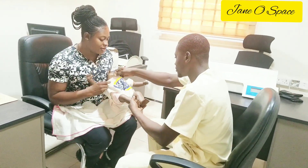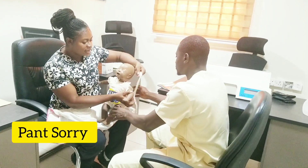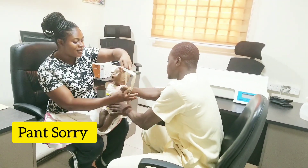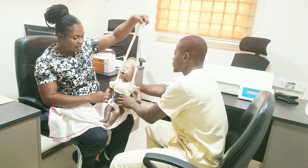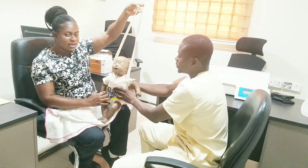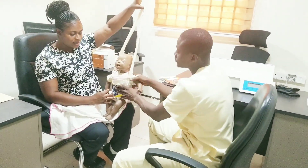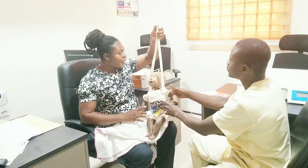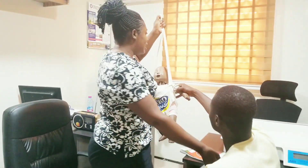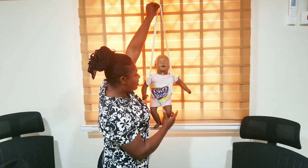After putting on the weighing pants like this, one strap has to go back and one comes to the front — it will be like this. The baby will sit in the pants like this. You have to hold and support the baby, and then we hang the baby on the scale.